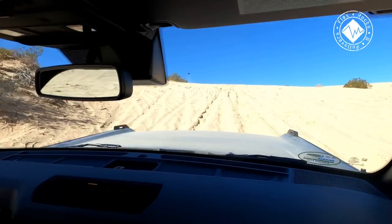Doing 34 miles an hour up the sand hill — this is crazy. I don't see people beat on their built off-road vehicles as hard as he's driving this Bronco.